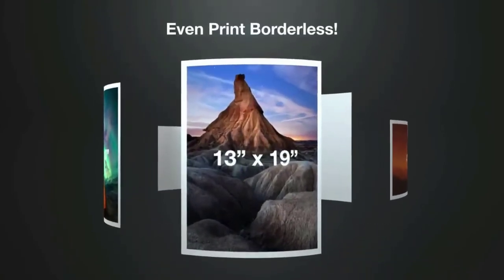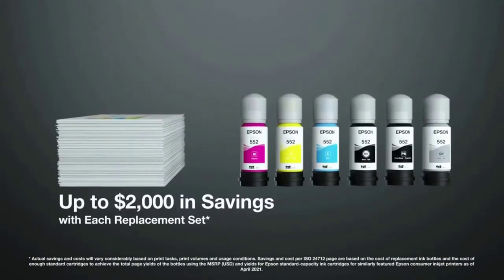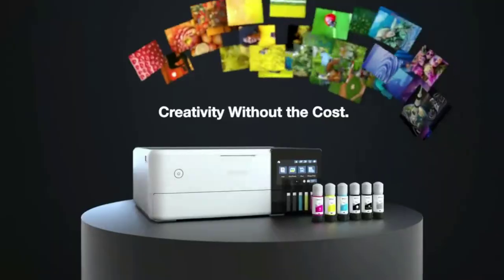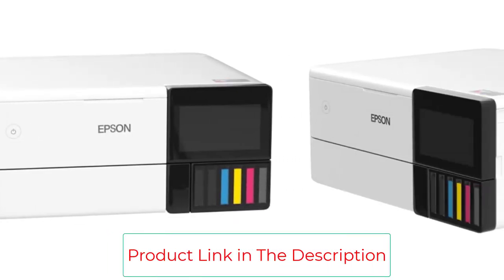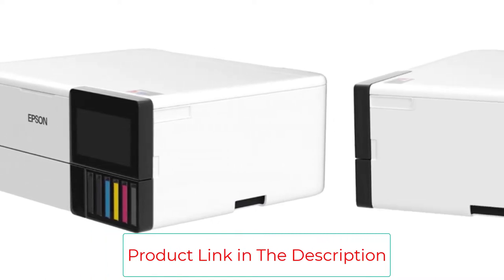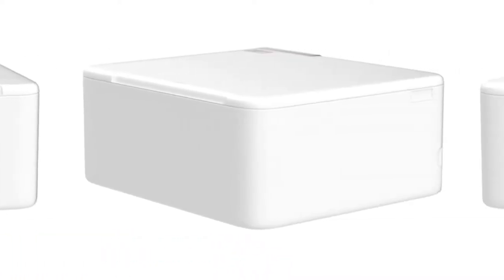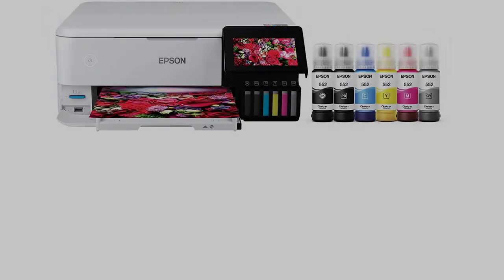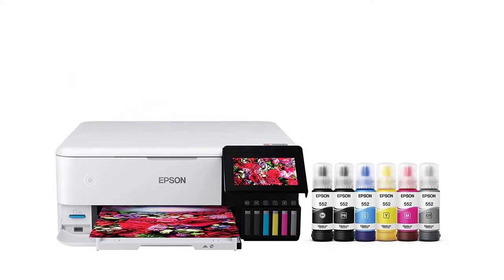It takes about 50 seconds to print a 4-inch by 6-inch photo on glossy paper, and it supports borderless printing up to 13 inches by 19 inches. Although this is a photo printer, it produces very high-quality documents too. That said, if you only plan on printing documents, you can easily find cheaper models. This model also lacks features like an automatic document feeder and duplex scanning, though it does produce amazing scans that look sharp and colorful.